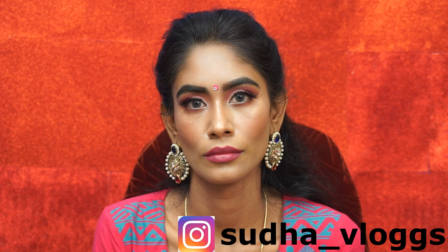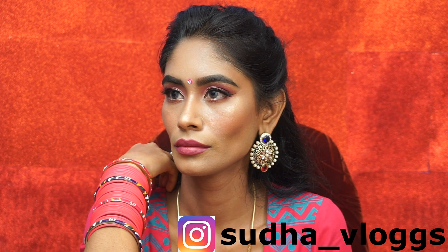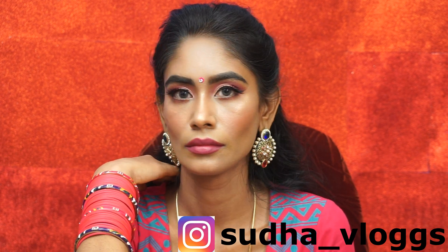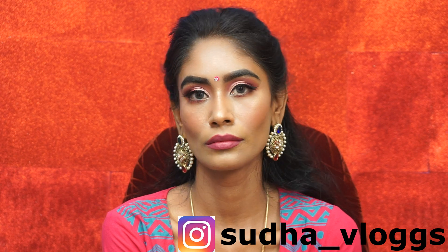Please like, share, and subscribe to my channel. If you want to see more, let me know in the comment box. Follow my Instagram account. I will see you in the next video. Bye bye.